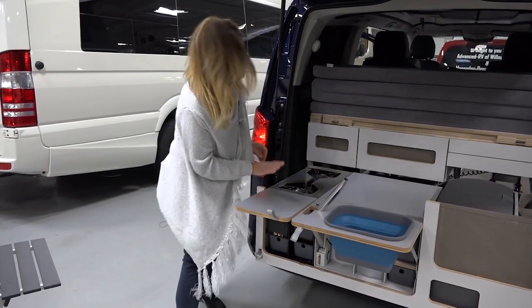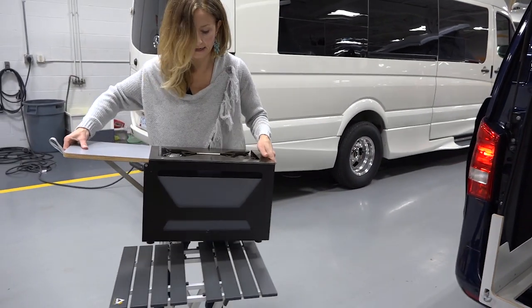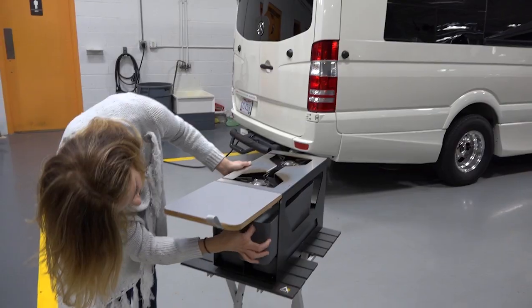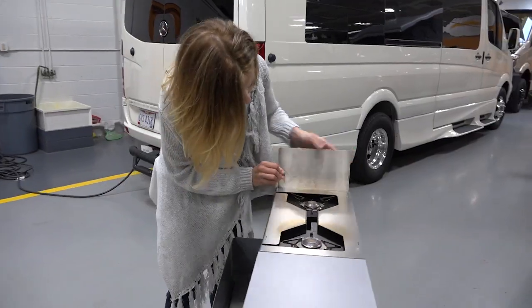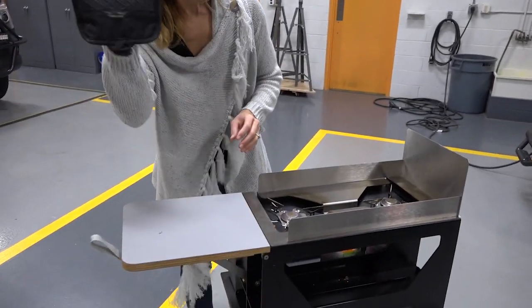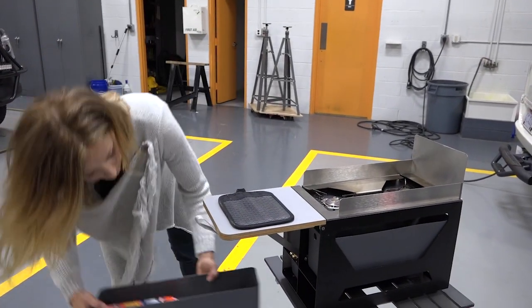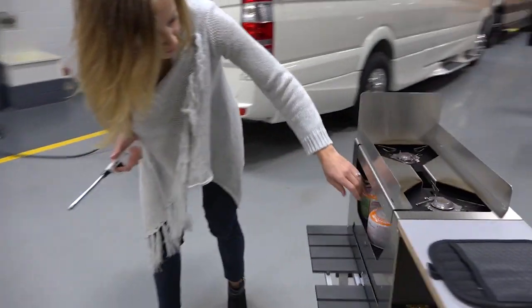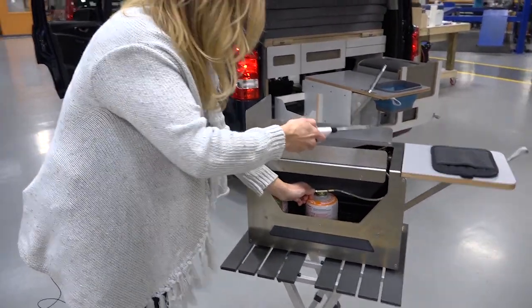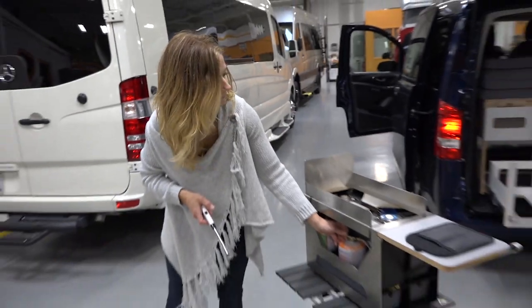Next to the sink we have our propane cooktop. It's not recommended that you cook inside the vehicle, so we're going to pull it out and set it on a table. You have some workspace here where you can put utensils or food getting ready to cook. In here we have a windscreen that attaches like a puzzle, and a pot holder. The propane tanks are right underneath — turn it on a little bit. There we have it lit, and now I can increase the flame. We're ready to cook.